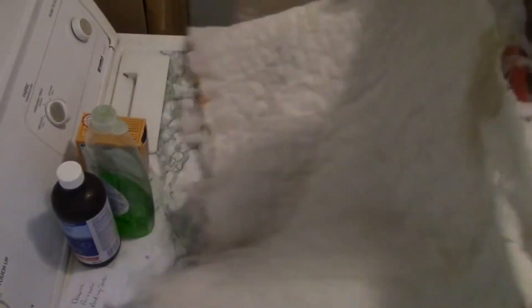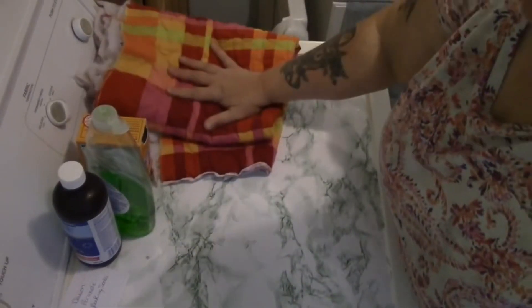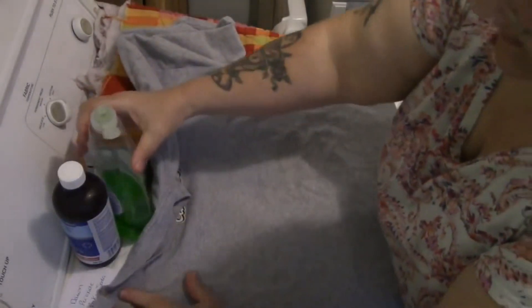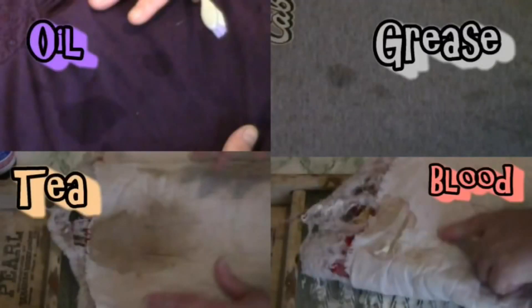It didn't get out the tea stain completely — mind you, that's been there a while — but it got out a lot of it, and it did take out the blood. So that's one stain removed, one not fully. Now let's see my favorite Cabela's shirt — well, I'll be a monkey's uncle! Look at that, not one grease mark — not one! Isn't that beautiful? Let's try the blouse daddy bought me. This one was heavily spattered; there is one very, very faint mark, but it did a beautiful job. This is Mrs. Wolfie from Our Half Acre Homestead saying Dawn dish soap, baking soda, and peroxide — yeah, eight out of ten.